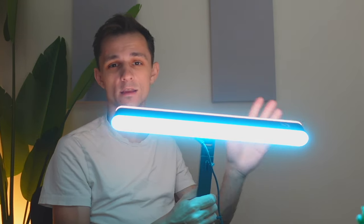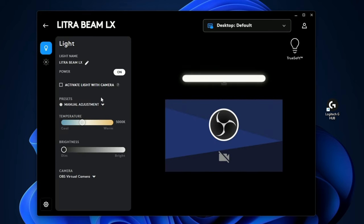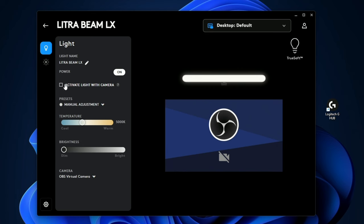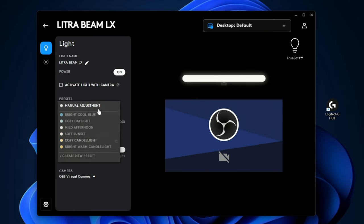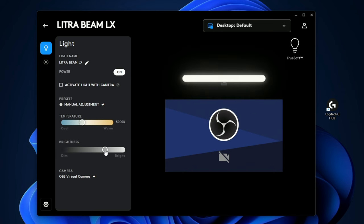Let's hop to the computer to show you what the software looks like. Once you install the Logitech G Hub software and plug the light in, you get a screen showing the light. Clicking on it gives you a Light tab and a Light Sync tab. The Light tab controls the primary key light that shines on your face — settings include activating when the camera is on, so the light turns on and off automatically with your camera. There are presets based on cool or warm light, a manual temperature setting, and a brightness dial. All of these settings can also be customized directly on the light itself.